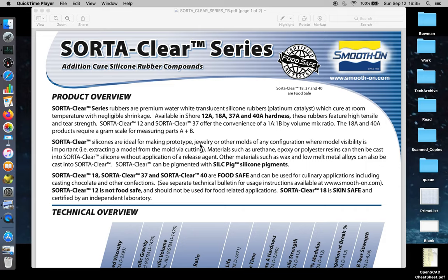Let's do the due diligence here in terms of letting you understand what you want to think about when you're using a rubber molding product. You need to know the behaviors of your rubber molding product, and so we're going to do our rubber mold with SortaClear 37.